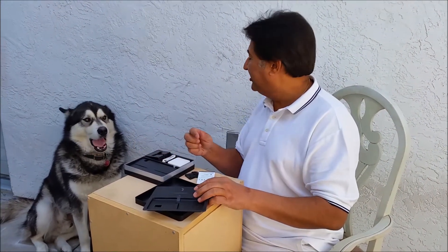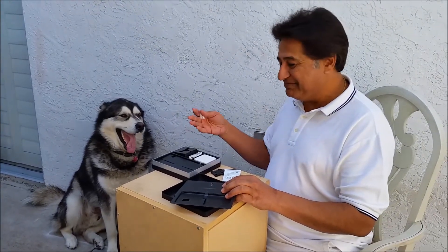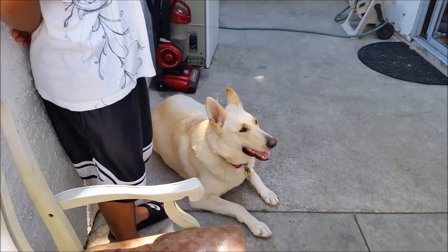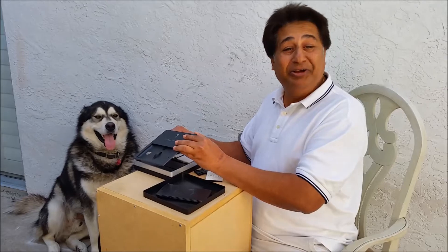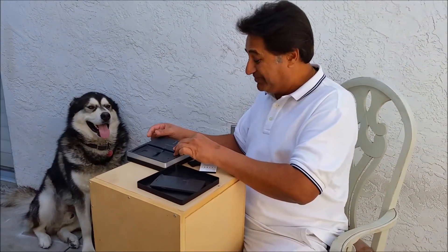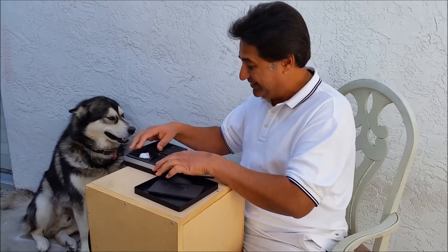My lovely audience — my Alaskan Malamute and my German Shepherd — they are watching. They think I got a really nice treat for them, but actually they don't know this treat is for me. And they are all pumped up, excited — they want something.